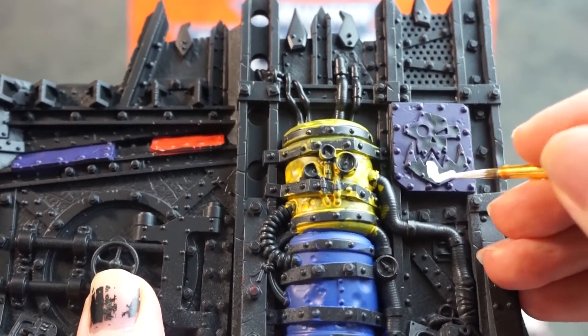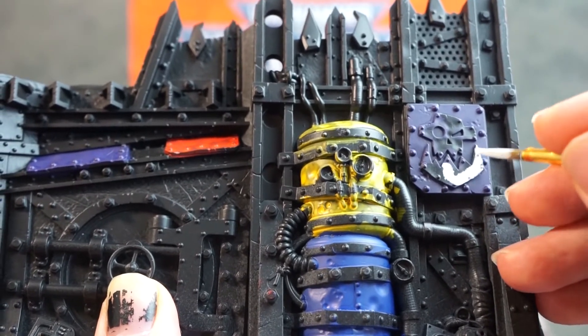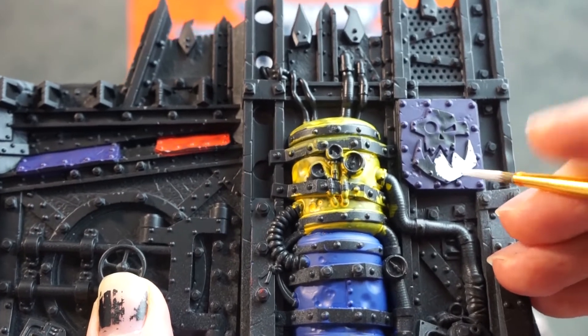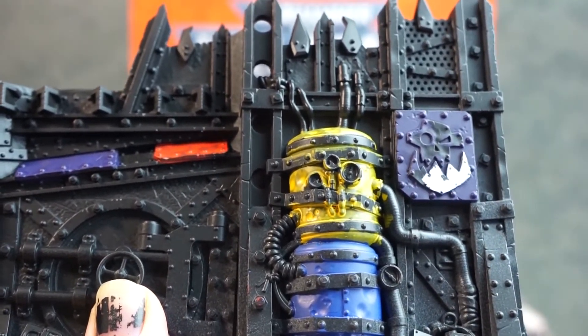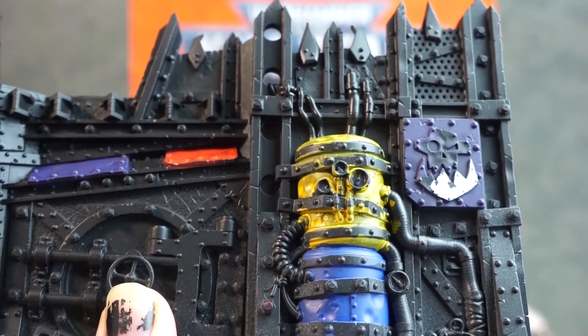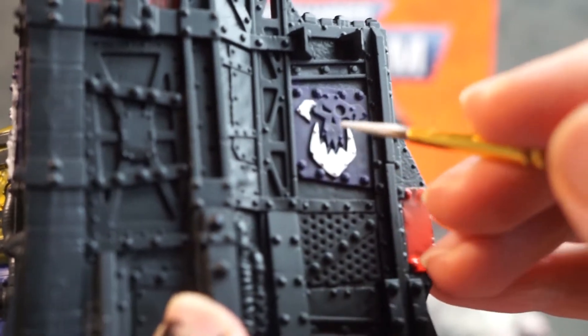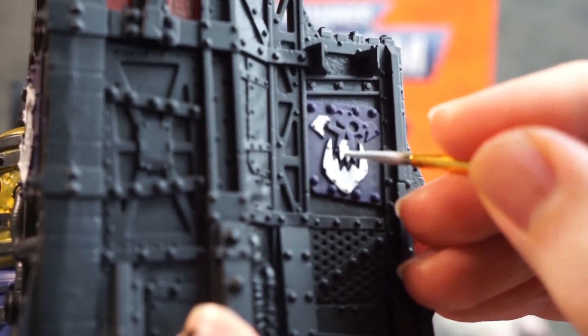Once those accent panels are dry, we can grab our white and carefully pick out the skulls so they really stand out. No worries if you slip over at this point, as hopefully the previous paint is still wet on your palette so you can correct this, or leave it and go for a more haphazard style. Keep your paint nicely thinned and just go through picking out all these skulls — and shockingly, there are quite a few dotted about on these orky terrain pieces.